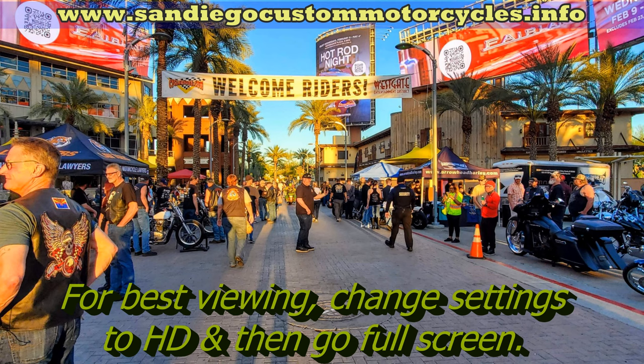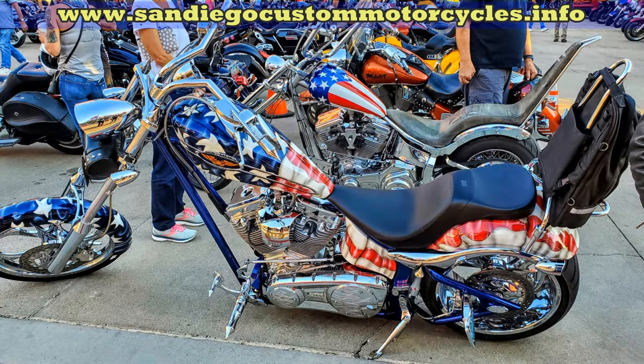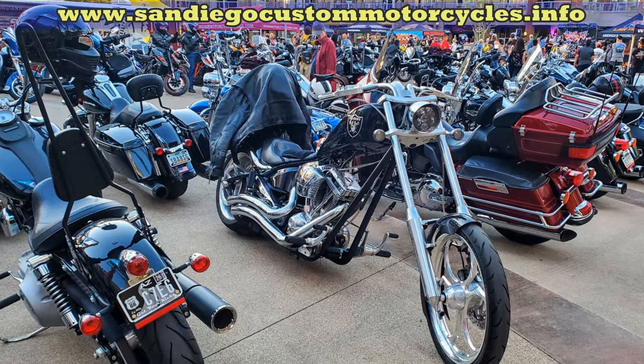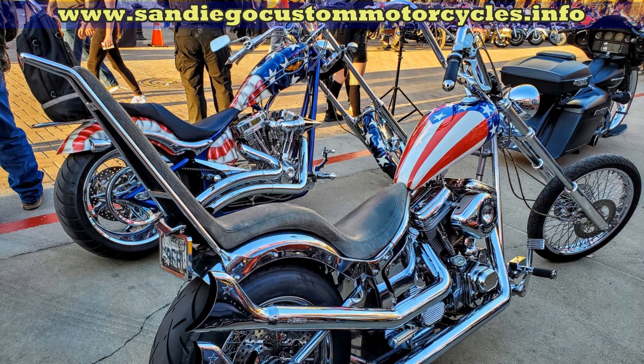DIY motorcycle maintenance — do-it-yourself motorcycle maintenance. With today's high prices on everything, it really pays to do some of your basic maintenance yourself or learn how to do it. Not only do you get the satisfaction of knowing that it was done right and you did it yourself, but you also can save quite a lot of money.